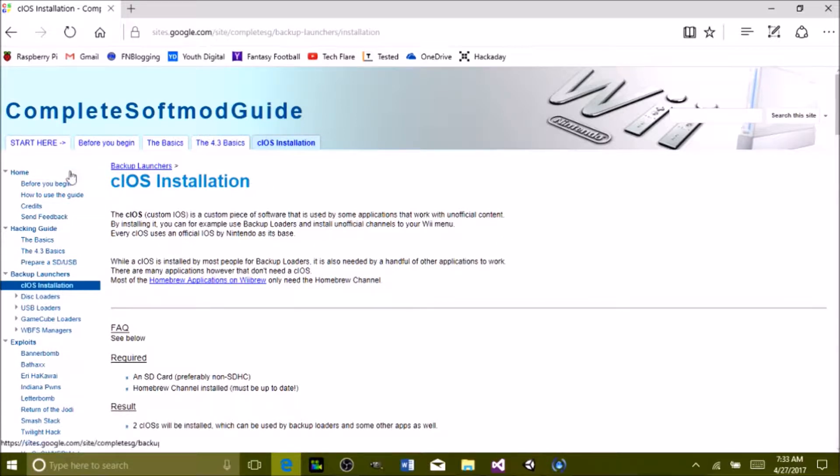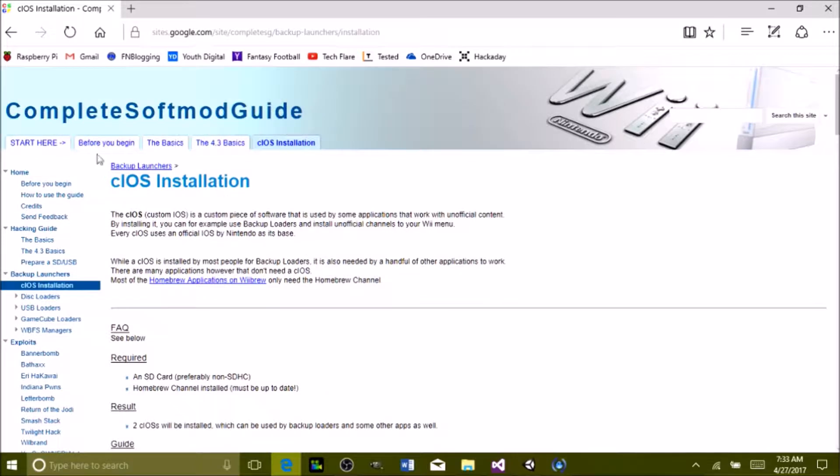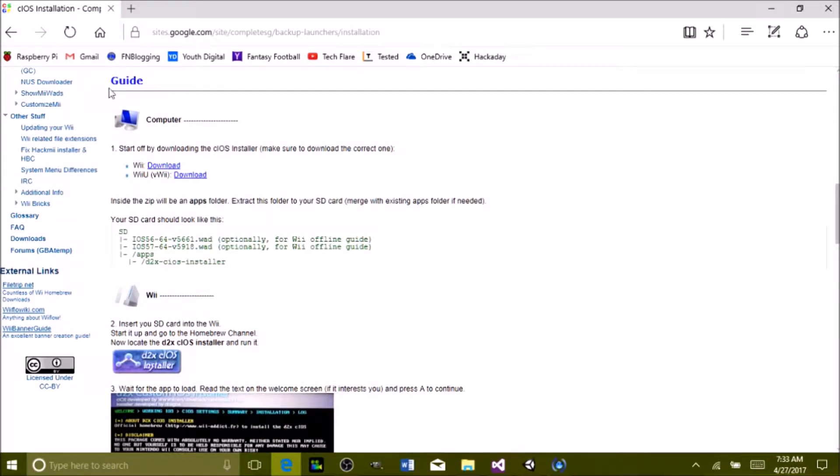Click that link and you should be brought to this page. Scroll down — this is to install the cIOS, which is a different IOS for the Wii, so that we will be able to download games onto a USB drive and put them onto the Wii without using the disc drive. Download that and go down to the guide.